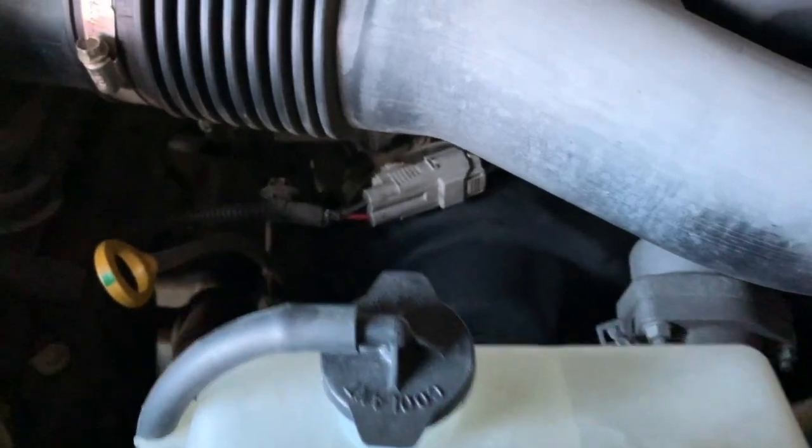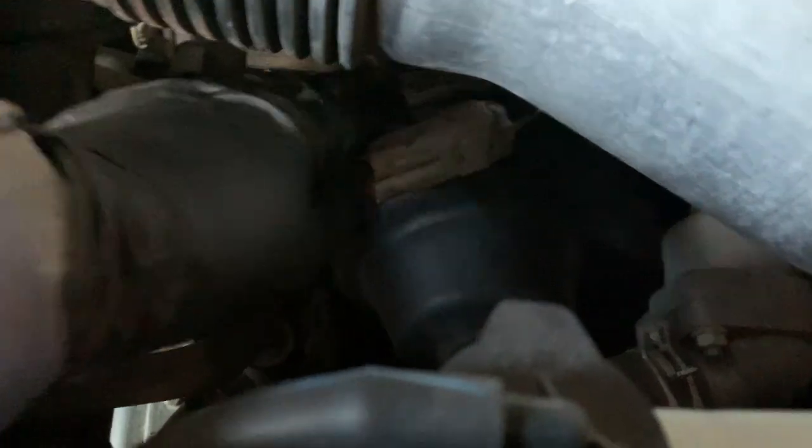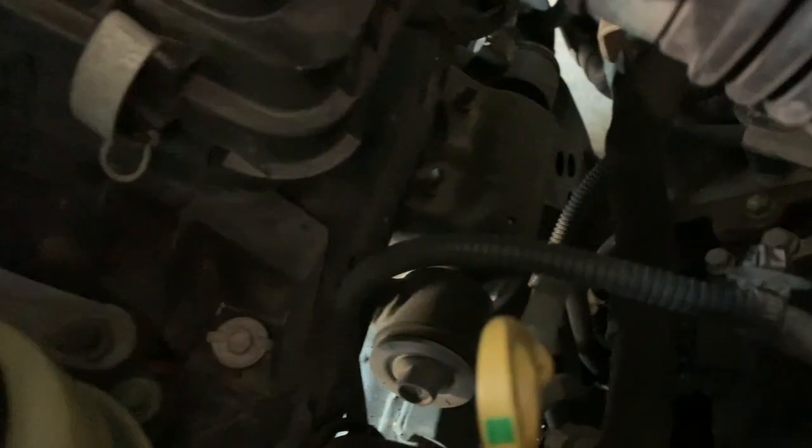Today we have a 2007 Toyota Tundra with code P0419, which refers to the secondary air pump. The pump is located on the passenger side front tire area.